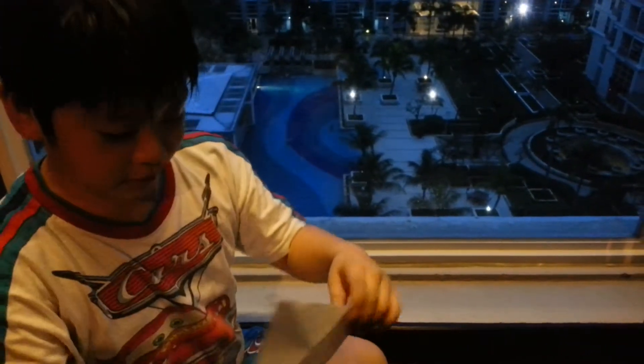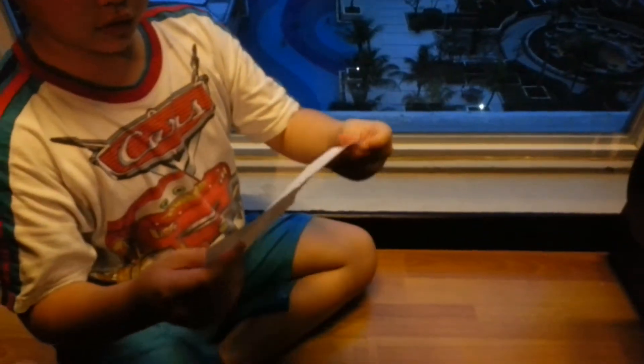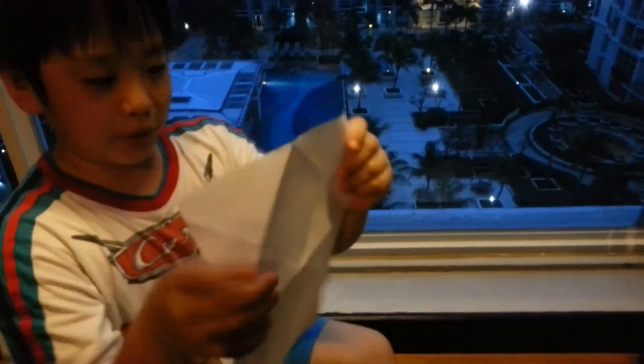Hello, I'm here to make my third greatest paper plane. You can use a printing paper.